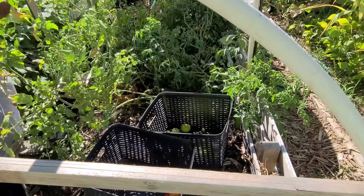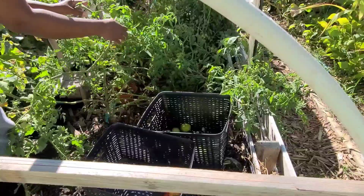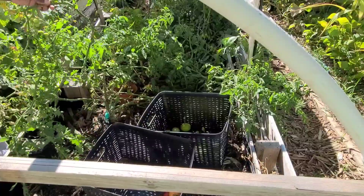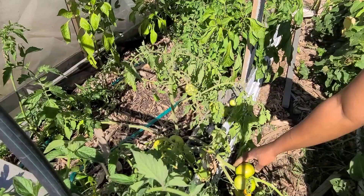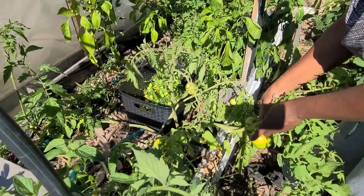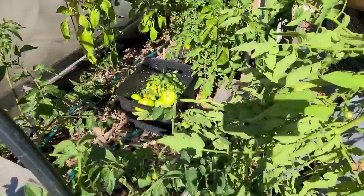I wasn't expecting there to be this much mini San Marzano, but it's quite a lot on these plants. And this plant that I am harvesting now — I cannot believe how big it is. When lying down in the bed, it runs a distance of up to 6 feet. This is the bushy type, so it's not even the determinate variety that grows really tall, but this bushy type is over 6 feet. Quite impressive.